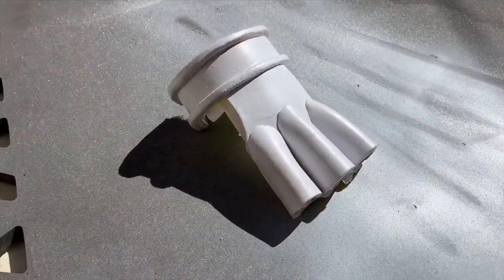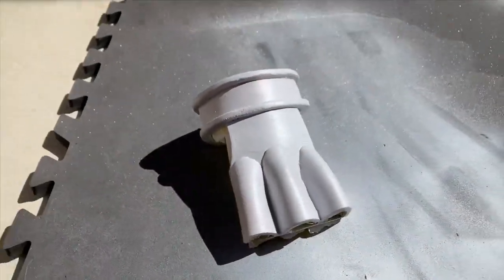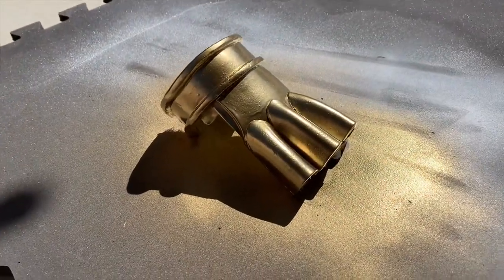From there, we move on to the primer, and then finally we give it that nice golden finish with the spray paint.